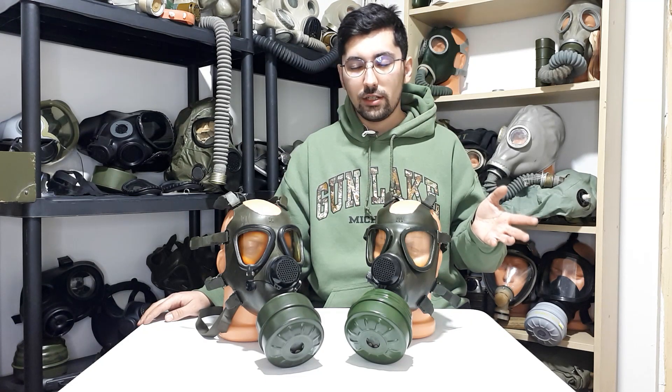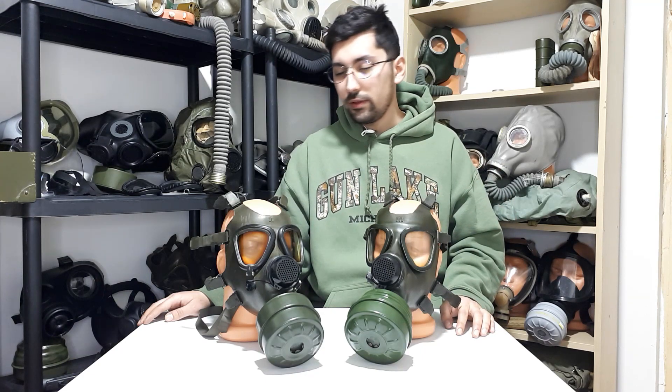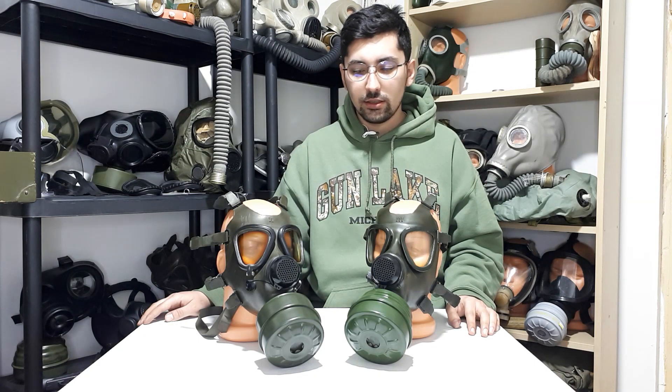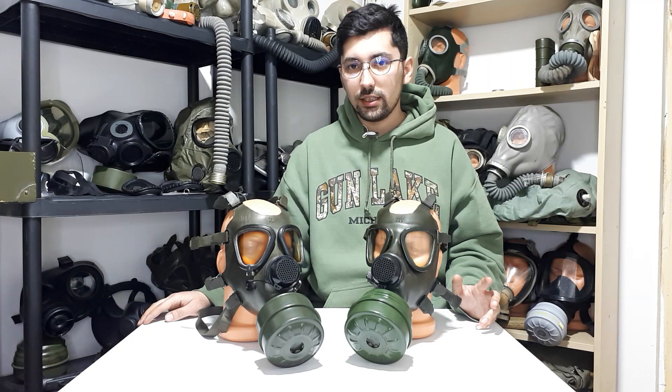Another weird thing is that it doesn't have the manufacturing stamp under the chin inside the mask. You can find it instead on the back of the head harness — mine is dated 1986. Another interesting detail is that the oral nasal cup has a size stamped on it, whereas the Romanian gas mask doesn't have sizes stamped on the oral nasal cup.